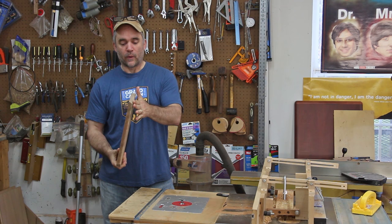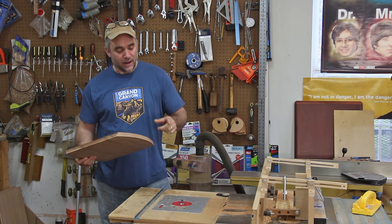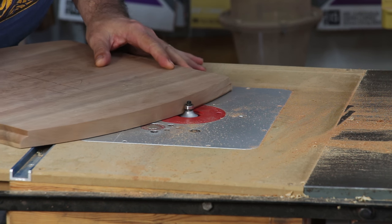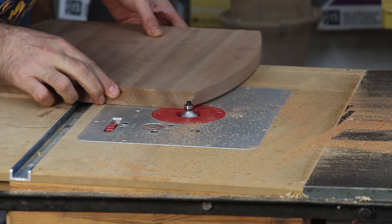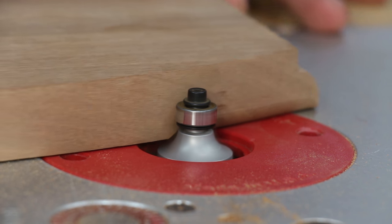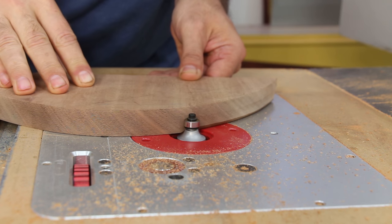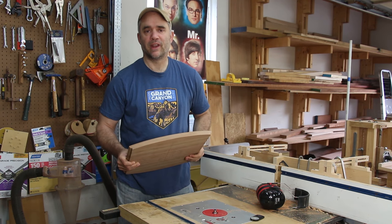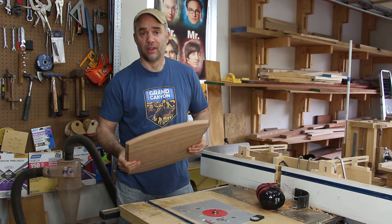I took the leaves off the table, and I'm going to round over the underside of the table using a quarter-inch radius round-over bit. I'm going to do it in two steps — on the second step I'm going to raise the height of the bit so that I can reduce chip-out. I switched out the quarter-inch radius round-over bit for an eighth-inch radius round-over bit, and that will just give the top of the table some good finishing.